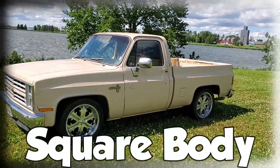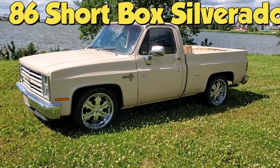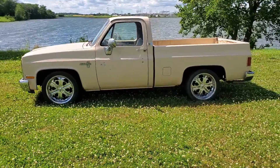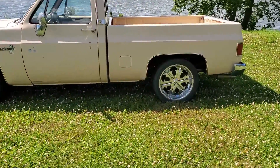Well, I just picked up this square body. It's an '86 short box Silverado, really super clean. Thinking of lowering it, maybe four to six inches.